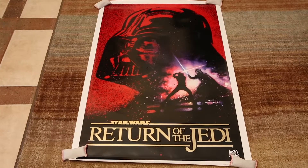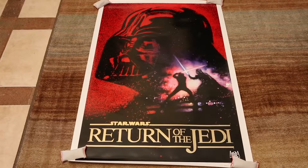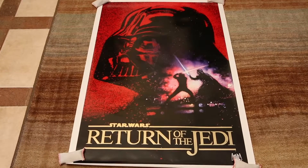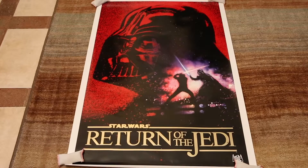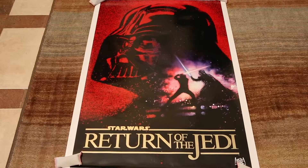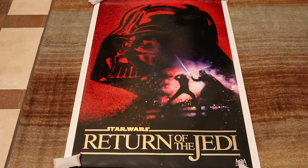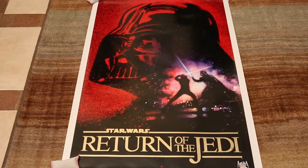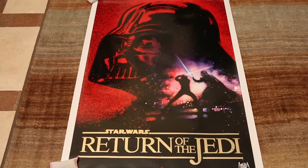This is the gold foil version. As you can see, they repeated the artwork that Drew Struzan put out for the Revenge of the Jedi poster in 1982. So they just used this art again and decided to make an anniversary poster out of it, probably to give people the chance to get this art without having to buy the original, which can cost anywhere from $500 to $1,500 and up, depending on the condition.